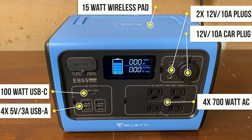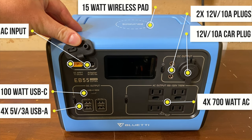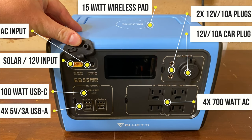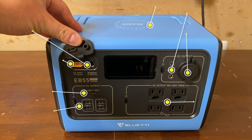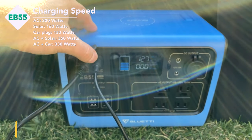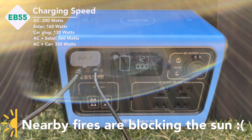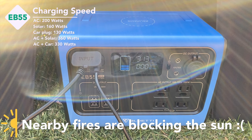The AC bank has four plugs, two three prongs and two two prongs. The major change from the EB70 is actually the input, which now has the same AC charging plug but has split off the secondary charging plugs to XT60F adapters next to it. This means that you can concurrently charge the EB55 from AC and your car or solar panel at up to a theoretical input of 400 watts, though in reality in my testing with my car I get about 330 or with solar I get about 360.